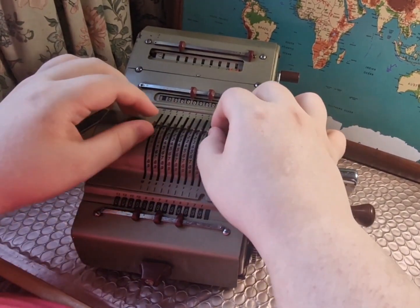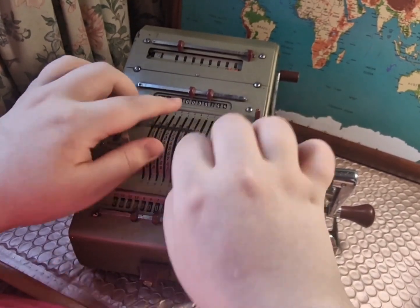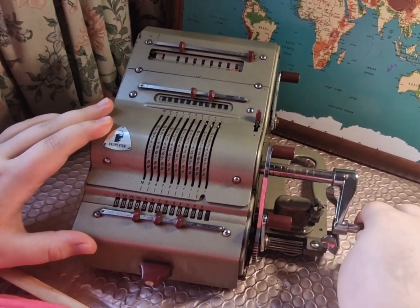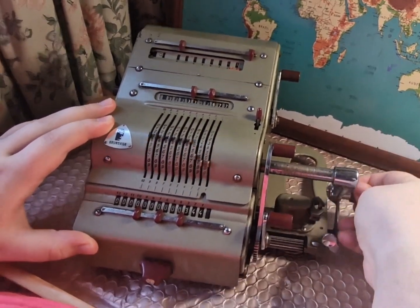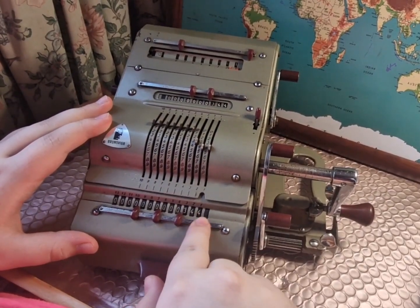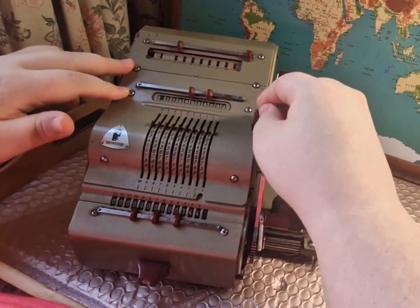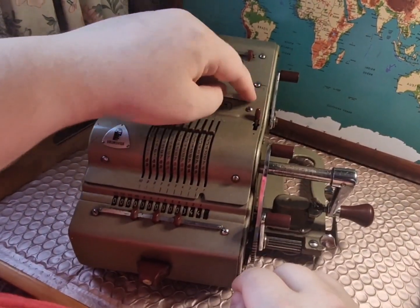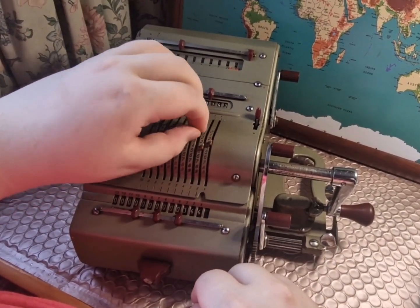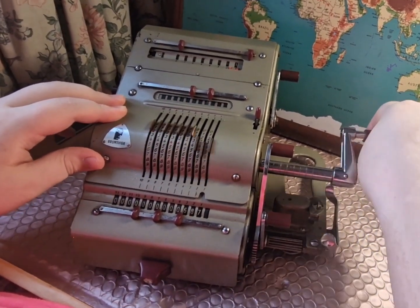To add, we simply put the number in using these registers here, called the number setting levers. We put 344 in there and give the handle a spin, pulling towards you once. That puts it onto these registers down here. We then use this lever here to erase the top two registers, with this lever in the forward position. We then simply set the levers again with the number we want to add and again pull the lever towards you.